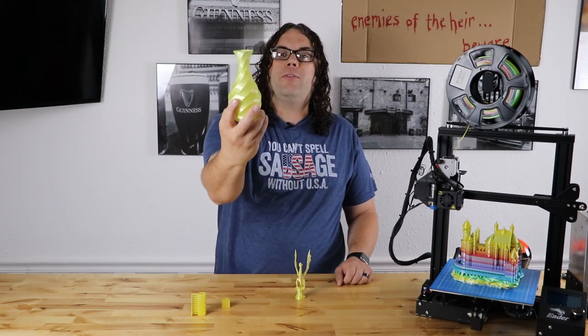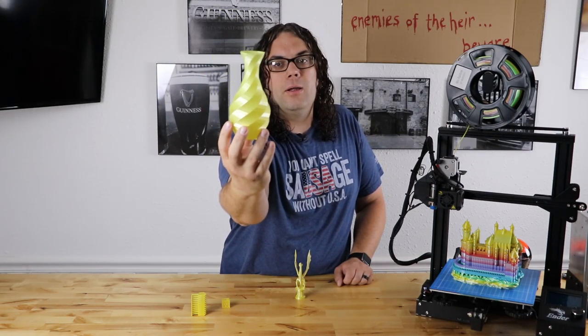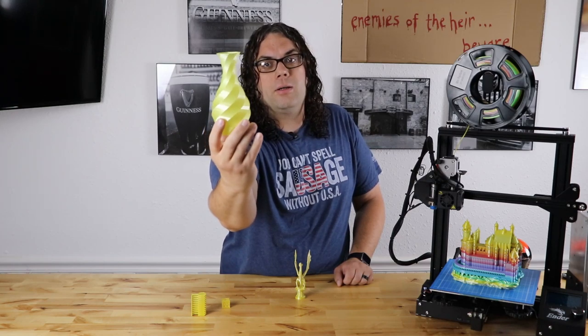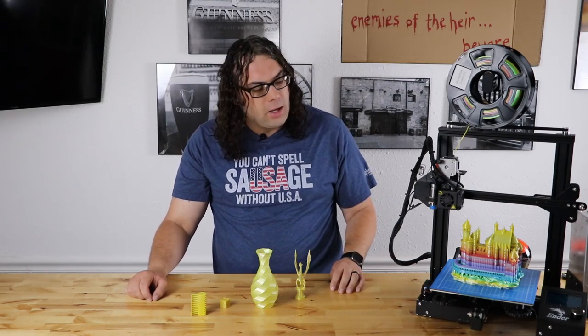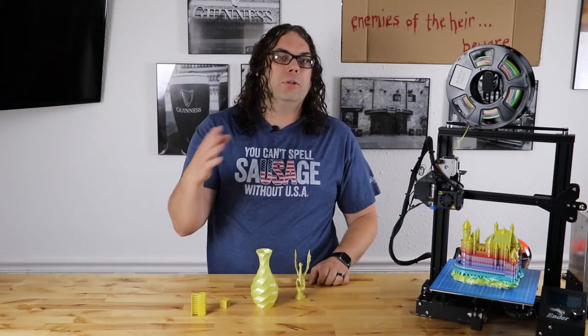Then I went on to a vase — just a simple vase — and this thing came out pretty good. By pretty good, I mean really good. You can see it shines, it shimmers. The beginning of my roll had a lot of yellow and a couple different color yellows in there, but that's why everything looks yellow — I just started at the beginning of the roll and let it fly.